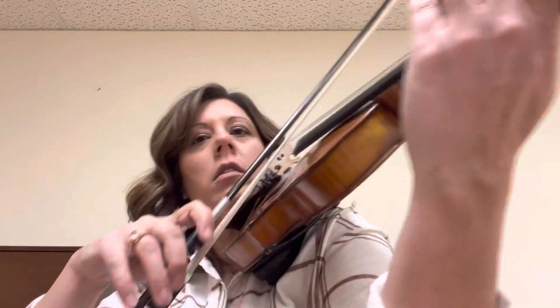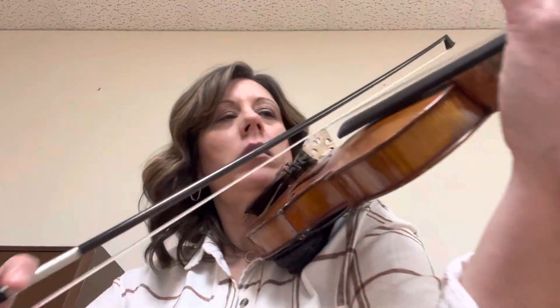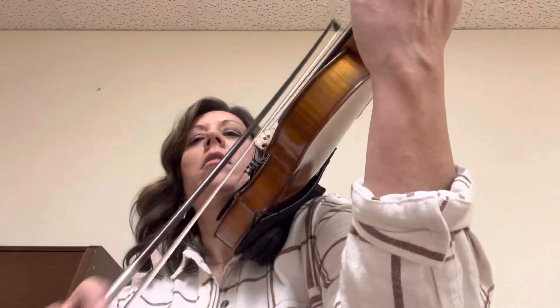Thank you. Gentle. Let's move your days quick. Big, big. Okay, so.